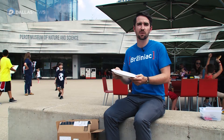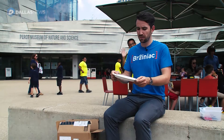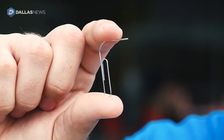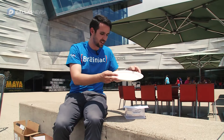The first pinhole projector that we're going to make uses a simple paper plate — something you can get from your kitchen or just about anywhere. You're going to take something like a paperclip or a thumbtack and poke a hole in the center of the paper plate.